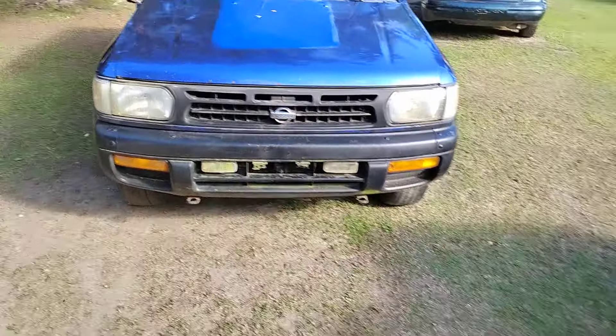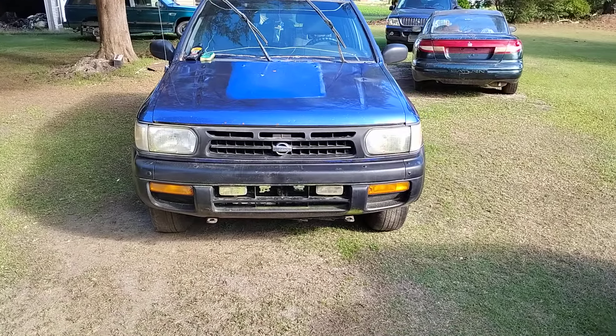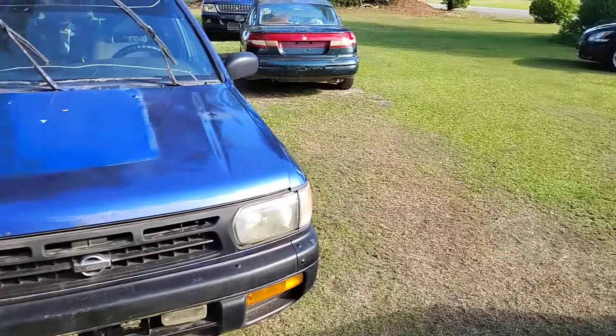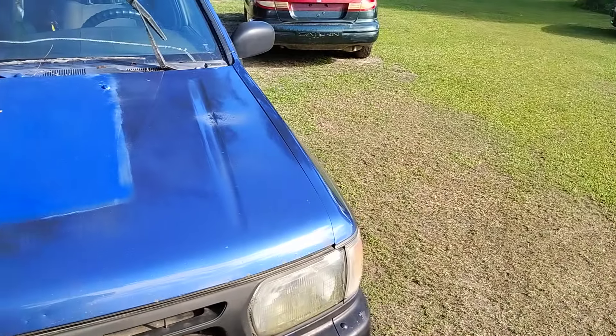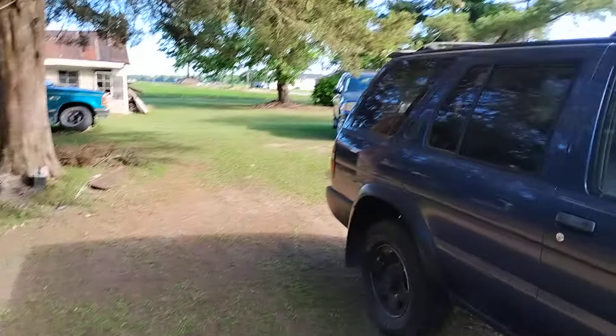See the difference — kind of blends it down some. From a distance you can barely even see it. But you can see the driver side — see the difference. You can still see that patch over here, but not as bad. So it's a quick fix to help, but nothing is really gonna fix it perfect.